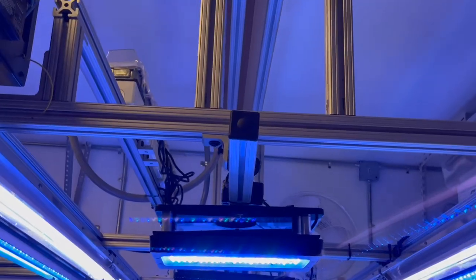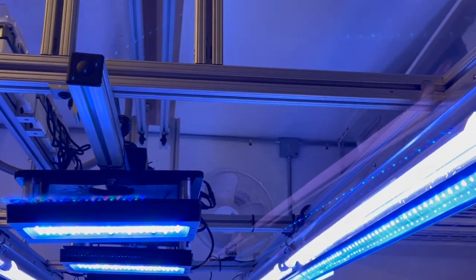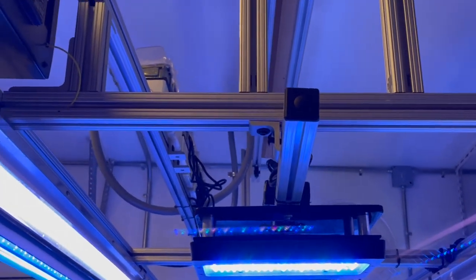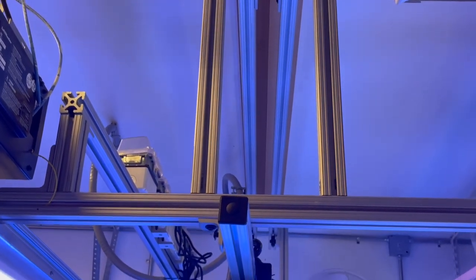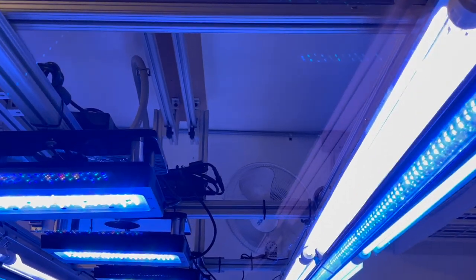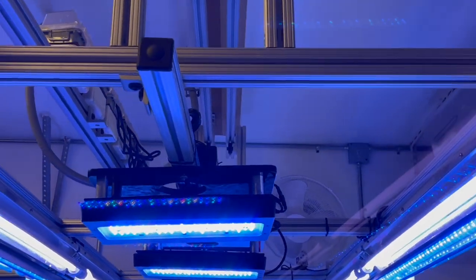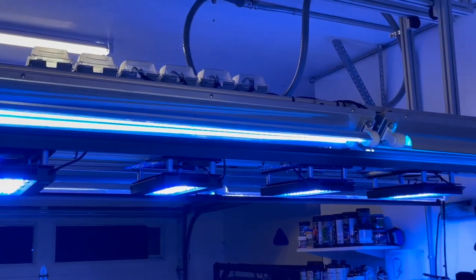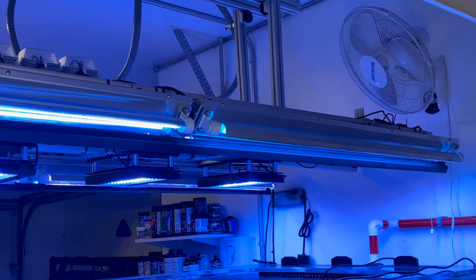Standing back here, the good thing about 8020 aluminum extrusion is that it's kind of like an adult erector set — you can build it however you want and customize it to your liking. It's not the cheapest, but you get what you pay for. I had to come up with something for the size of this project. This is my view coming out of the house into the garage — the light rack is large, but I'm really happy with how it turned out.